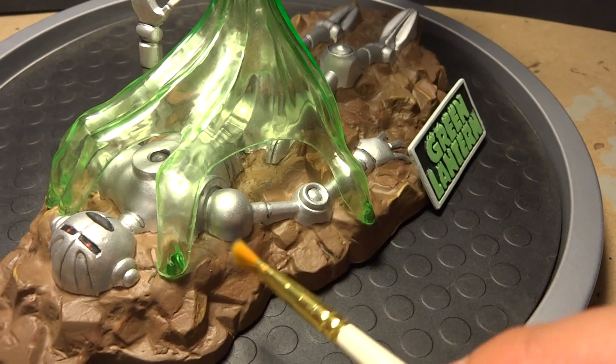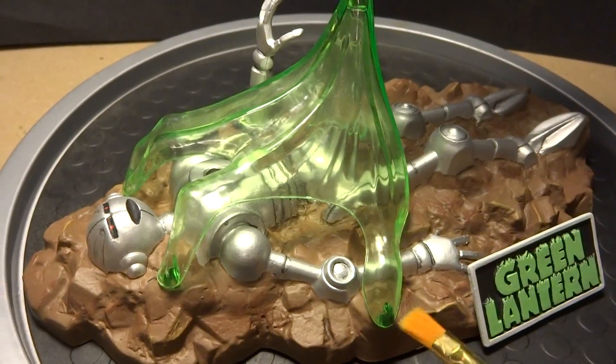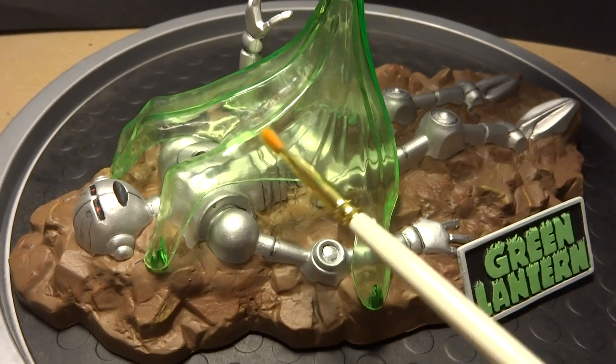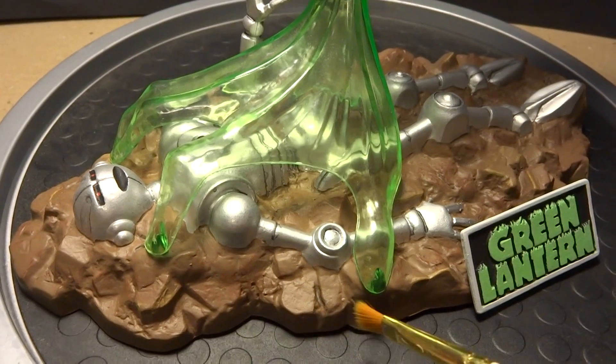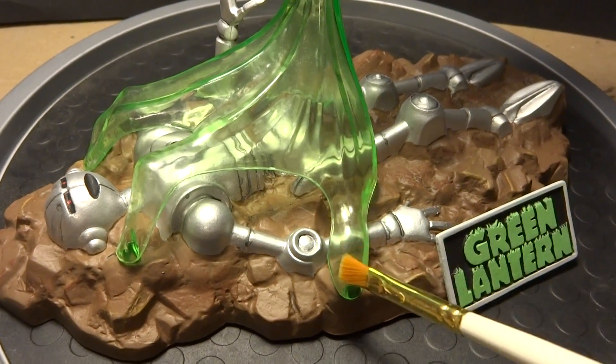That took about 20 seconds, and then I had my hand nice and secure to the base without worrying about glue spilling or getting fingerprints.